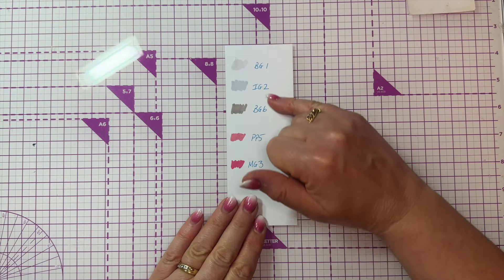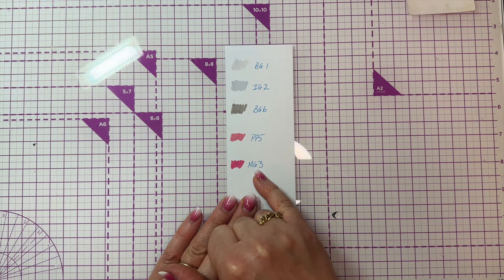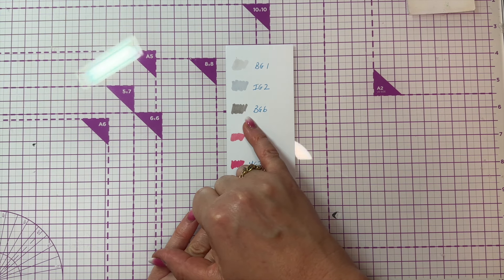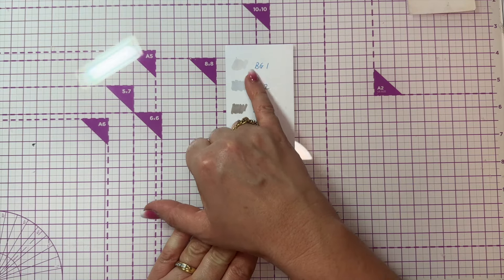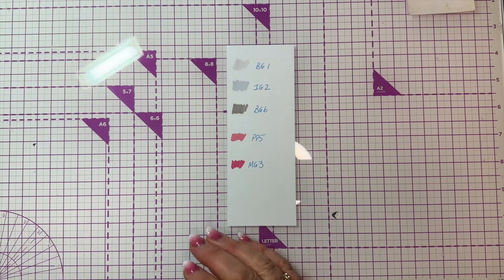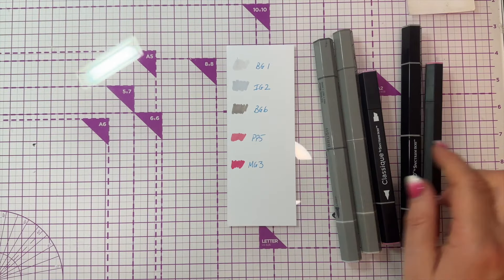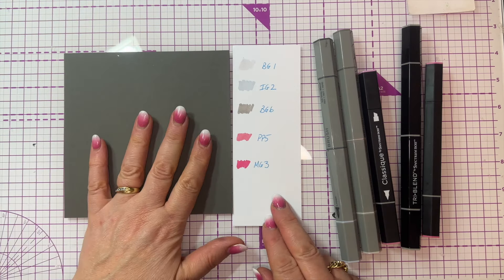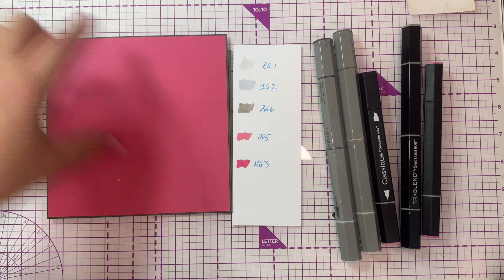We've got some pinks going into grays. I had a look at my pens and found five colors that I thought matched: MG Magenta 3, Pale Pink 5, Brown Gray 6, Ice Gray 2, and Brown Gray 1. I found those pens and that is the color I'm going to work with. I've also found some gray card and some pink card, all in the same color palette.